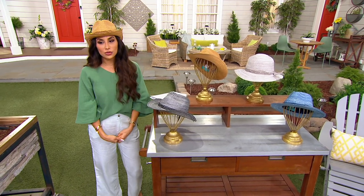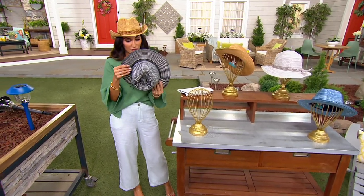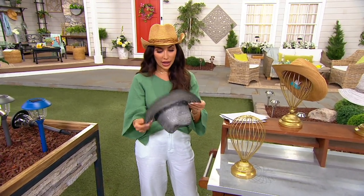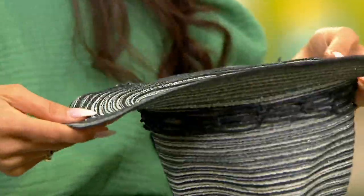It's only $3 and change on Easy Pay, which is ridiculously amazing. So not only is this brand physician endorsed — wear it with confidence when you're outside. There's adjustability on the inside, so for different head sizes you can tie it and make it tighter or you can loosen it up.